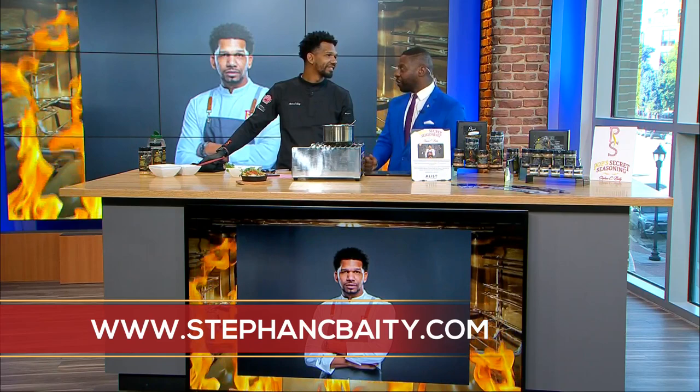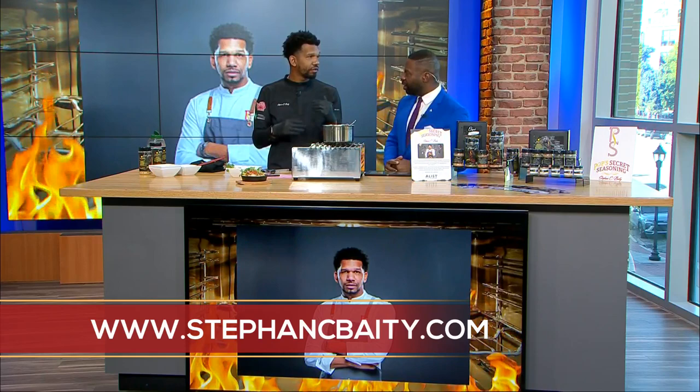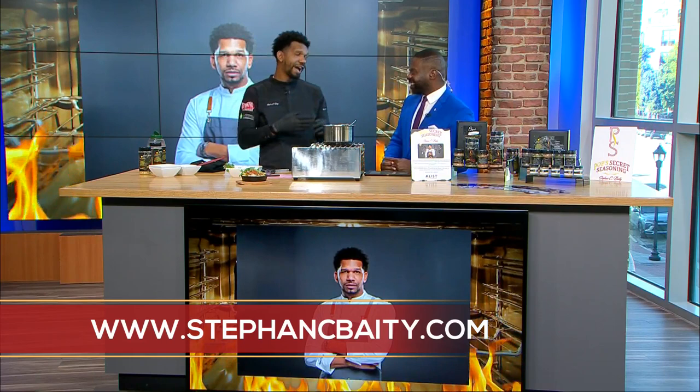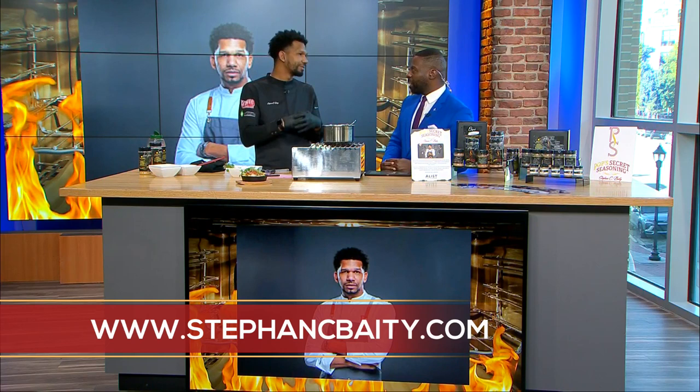People can go and hire Chef Stephen for events. He does a lot of celebrity events but will also come to your house and create a culinary experience. Go to his website — all the links for his calendar are there and you can sign up for a personal chef experience. He also does creative pumpkin and vegetable carvings for holidays or special events, and the seasoning link is there too. Our next segment is going to be the carving. You can go to stephencbaity.com to find out more.